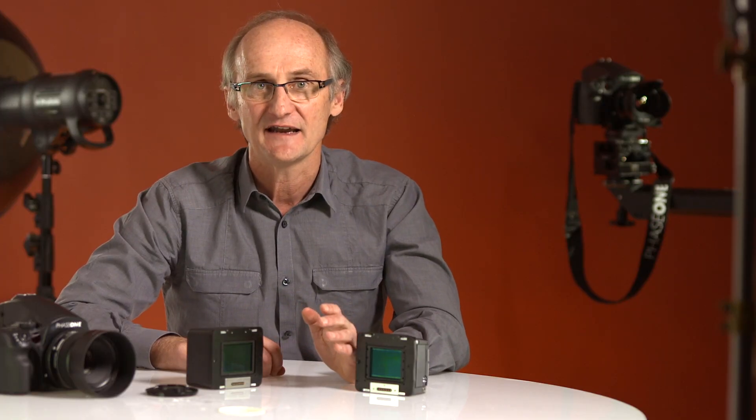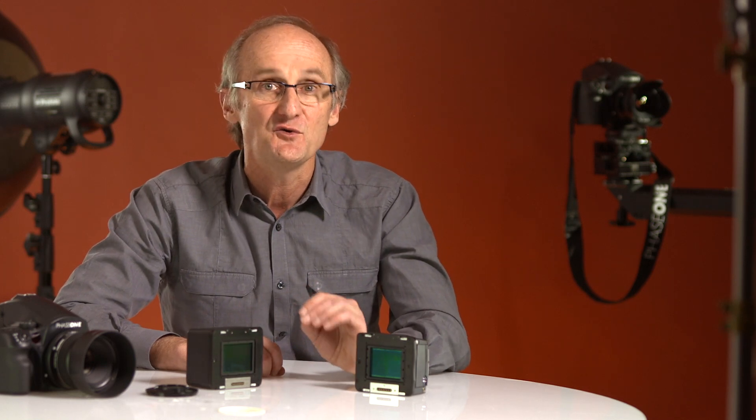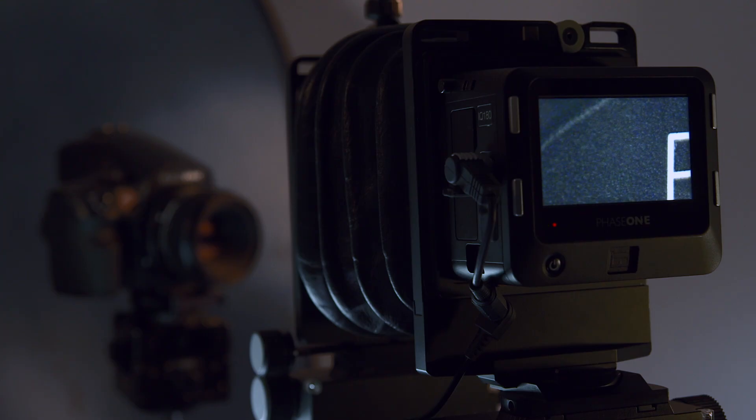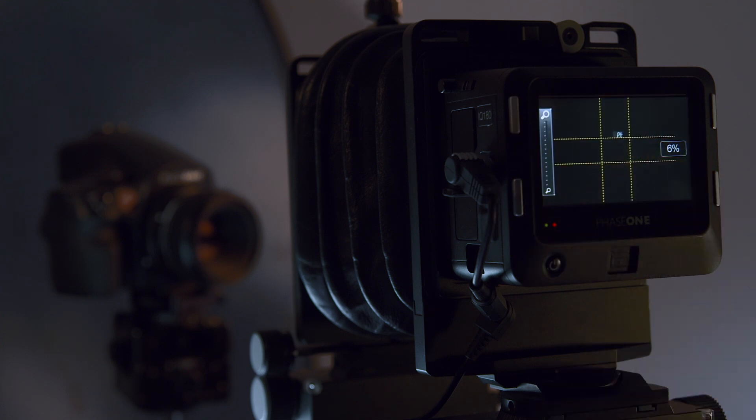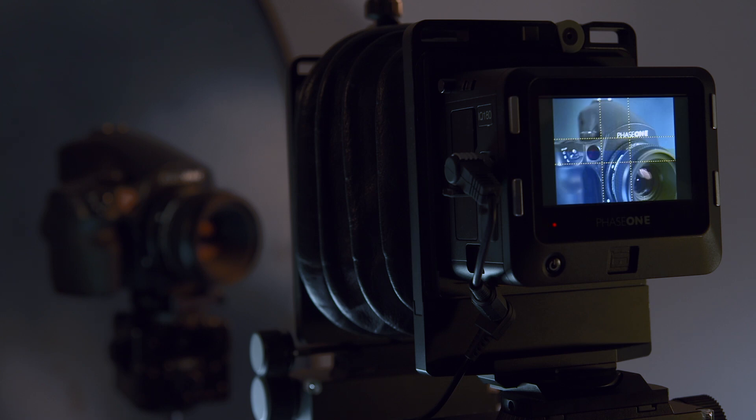And talking of architecture and landscape, or any photography where you're using a technical camera, I'd be remiss not to mention the new live view feature. Being able to focus directly on the sensor is liberating and another great time saver. It's simply a game changer for high-end technical photography.